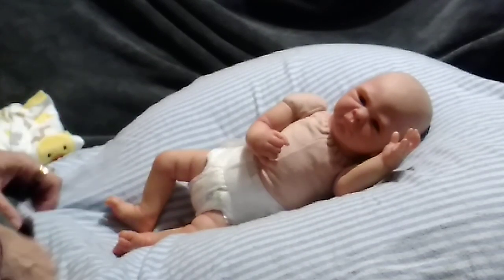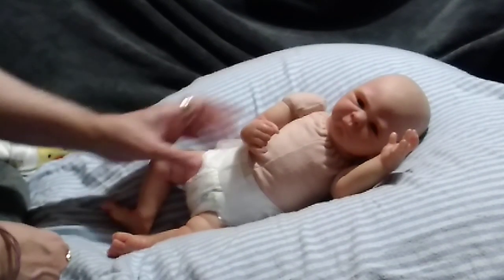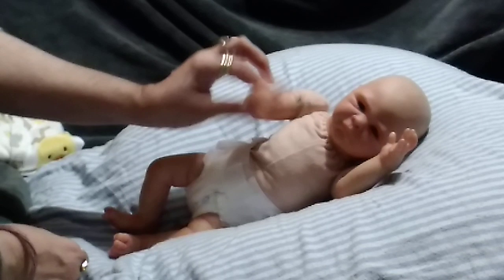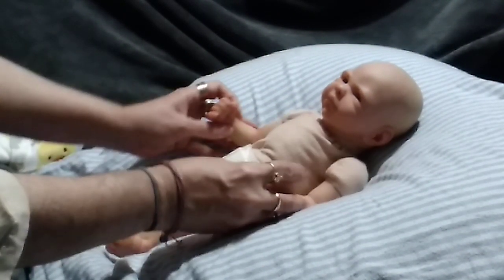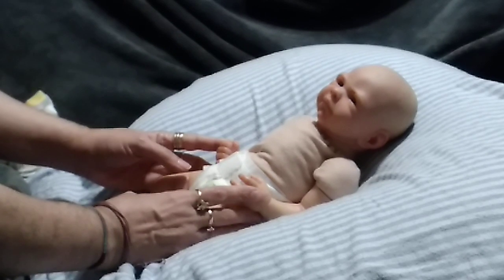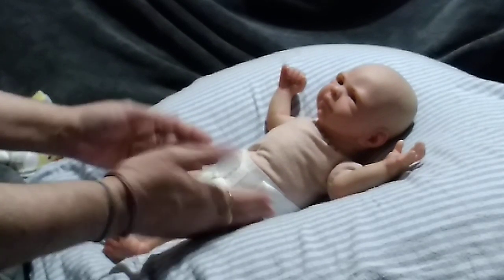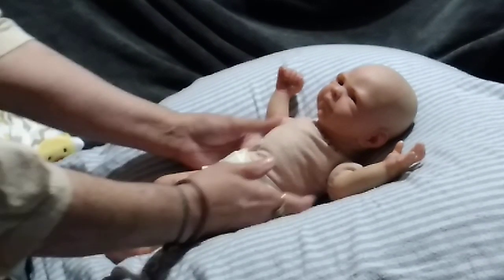Good afternoon everyone, it's Mirabed here with little Loki for the official giveaway video. This cute little baby's sculpt is called Taylor, and I call him Loki. He's by Bountiful Baby. I know some of you are not interested in Bountiful Baby kits, and I understand that, but for those of you that are interested, you can participate in the giveaway — he's going to be the giveaway baby.